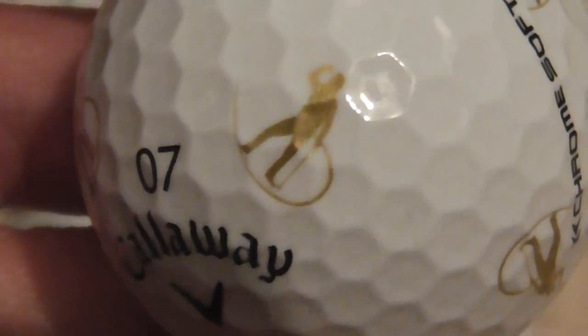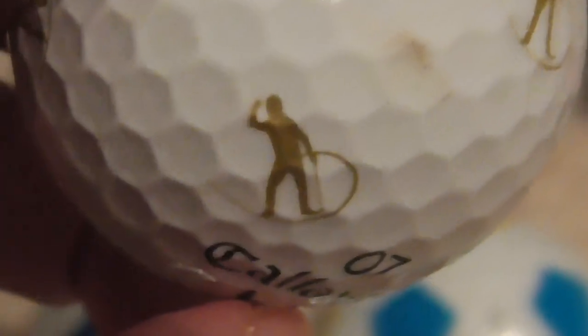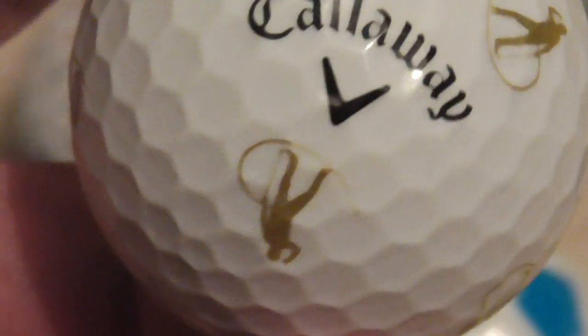This one here — does anybody know what this is? Someone holding what looks like a whip, sort of like an Indiana Jones scene. But what is that?